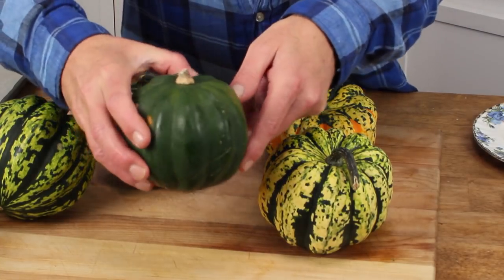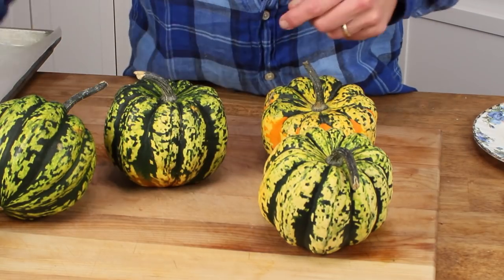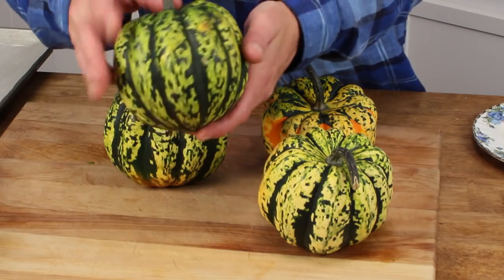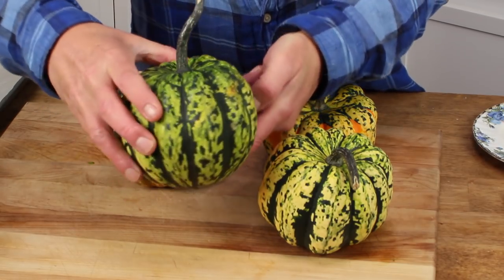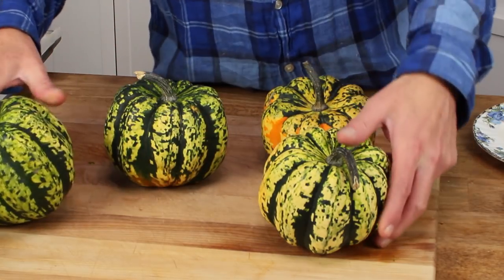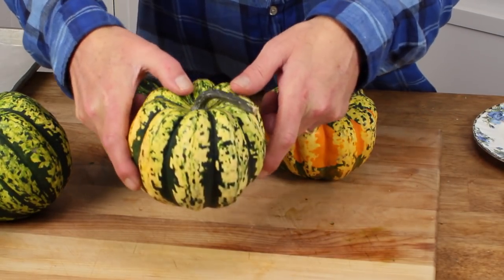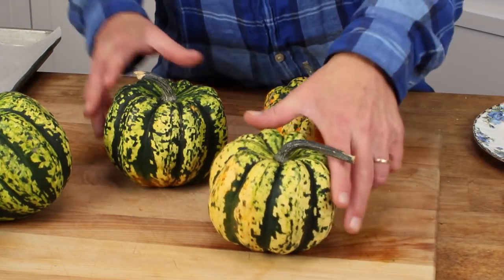I think the stuffed squash will make a terrific main course for dinner tonight. You can use regular green acorn squash for this recipe if you'd like. I'm using carnival squash — it's a really colorful, kind of psychedelic colored squash, very similar to acorn squash.